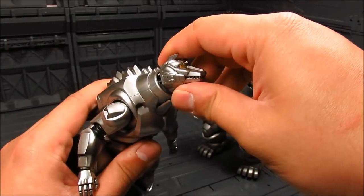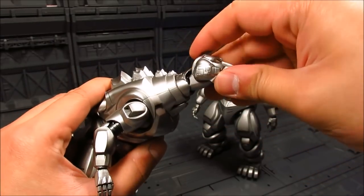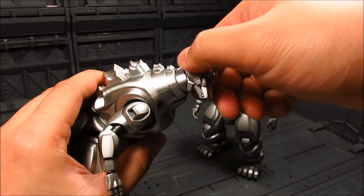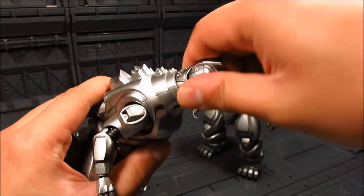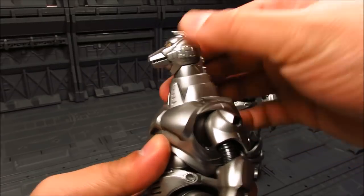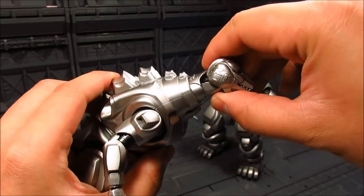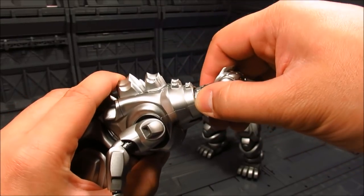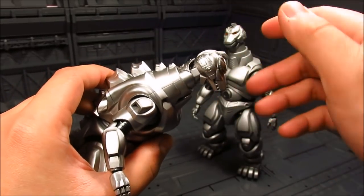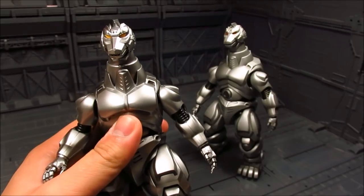You can even twist it. So you can rotate the neck, though I'm being careful not to rub off any paint. That is a cool gimmick — being able to do everything without having to swap out joints. So that's that.